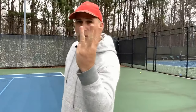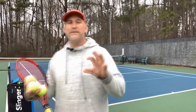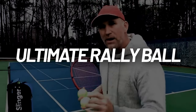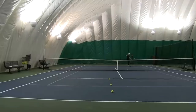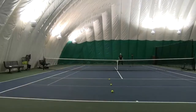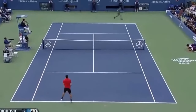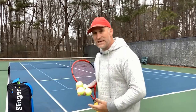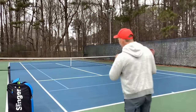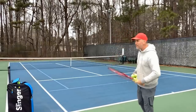The third shot you're going to need to move up and play with the 4.0 players is the ultimate rally ball. I don't care if you're playing singles or doubles — you want the ultimate rally ball. Because if you're back and you get into that crosscourt rally, which happens a lot in both singles and doubles, if you don't have an ultimate rally ball, you're going to make unforced errors, panic, play low percentage tennis, and give up short balls.